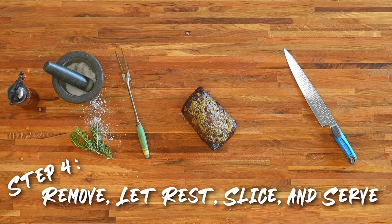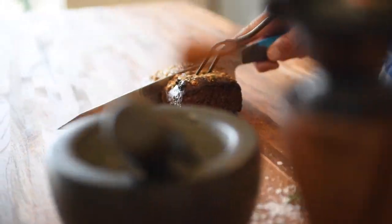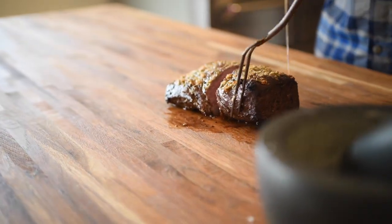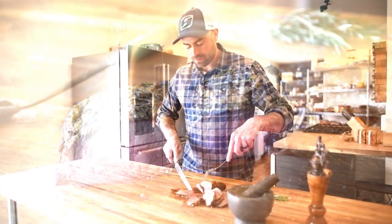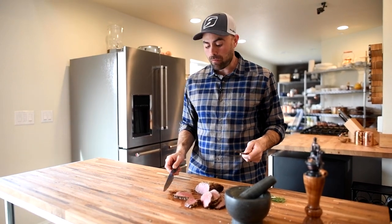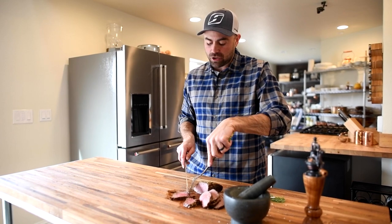As a final step, remove the meat from the oven and let it rest for five to ten minutes tented under aluminum foil — this helps keep the juices in the steak. Then slice and serve. That's good! Prime rib style elk backstrap — I don't think it gets any better than this.